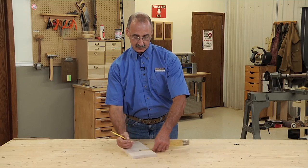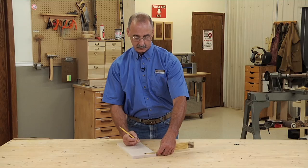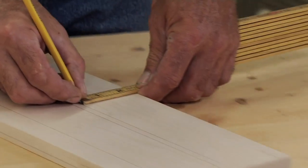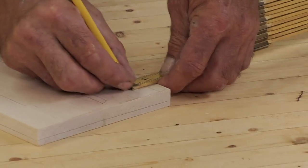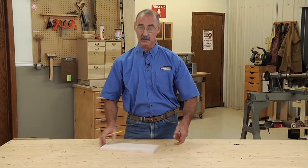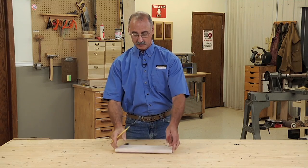Now again, it takes a little bit of practice to make sure that once you're established at a given dimension, you hold it at that dimension throughout the pass, but it's something that's definitely worth practicing, because once you get the hang of it, it's a really easy way to lay stuff out. So those are George's fingertips for the day — I hope you enjoy them, hope you use them, practice them, you're going to get good at them, and you're going to find it an indispensable skill to have in your shop.